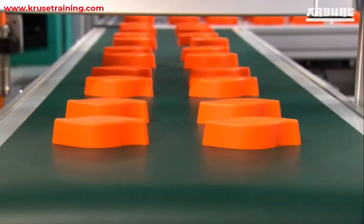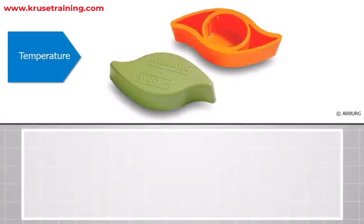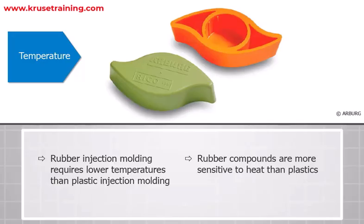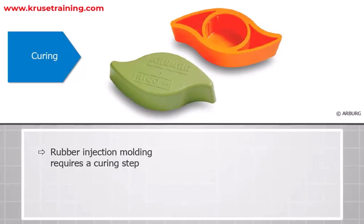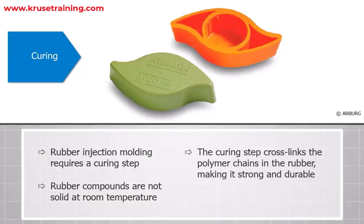Here are some of the differences between plastic and rubber injection molding. Temperature: rubber injection molding requires lower temperatures than plastic injection molding, because rubber compounds are more sensitive to heat than plastics. Curing: rubber injection molding requires a curing step, because rubber compounds are not solid at room temperature. The curing step cross-links the polymer chains in the rubber, making it strong and durable.